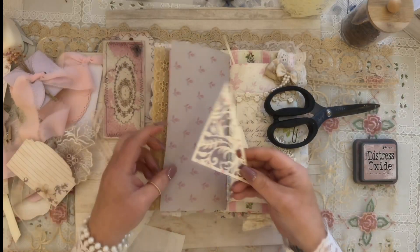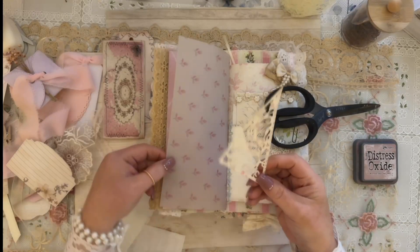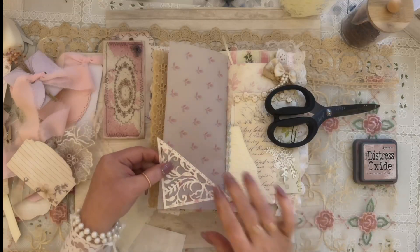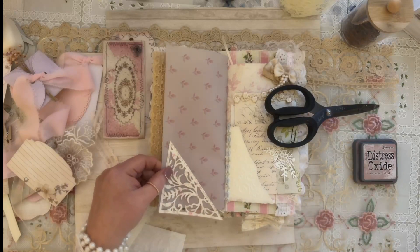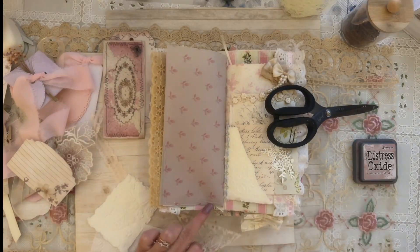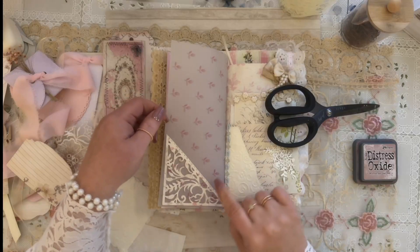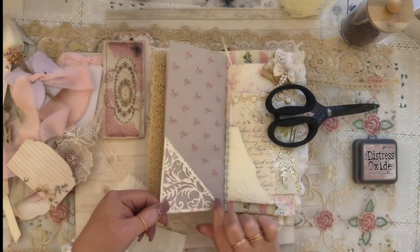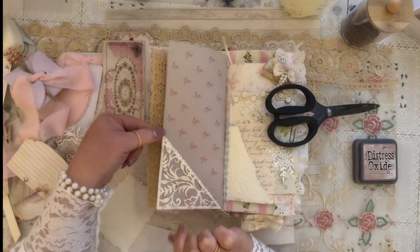The first thing I want to do is add this corner lace — I've made this into a die cut. This is actually vellum here so I don't want anything too heavy on this page. I'm going to make this into a corner tuck and glue it down. It's kind of cute because when I took it out I noticed it matches the paper really well — perfect fit. I'll let that dry.